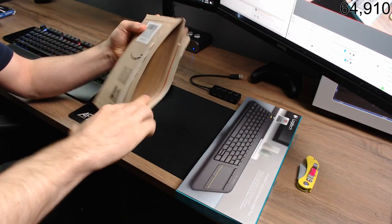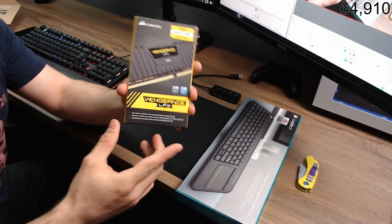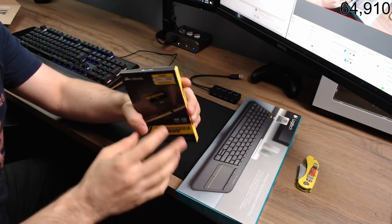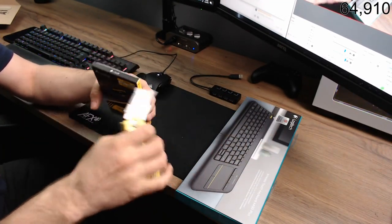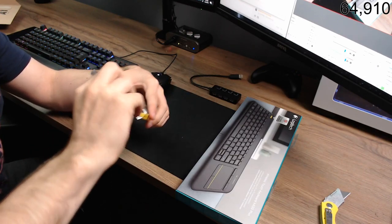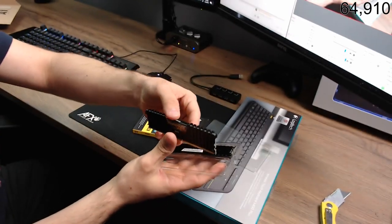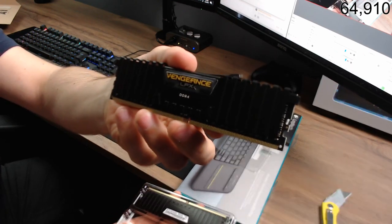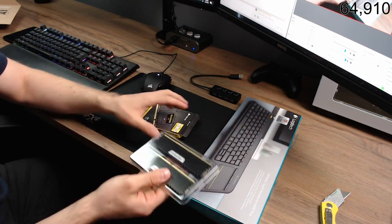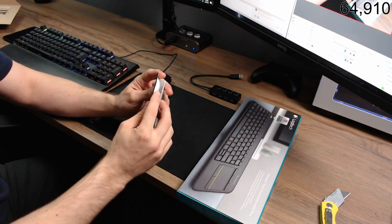Next one is the Corsair 16GB kit of RAM. This is to go in my simulator PC over there — it's the same RAM as what I've already got. It's quite nice looking, to be fair. It is purely just budget RAM. RAM is expensive at the moment — it's not a good time to buy. This is Corsair Vengeance LPX RAM; I run it in my desk PC and my other one. This will put 32GB into my main gaming rig, and all my other computers run 16GB.